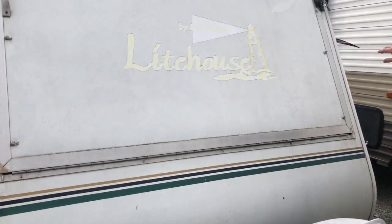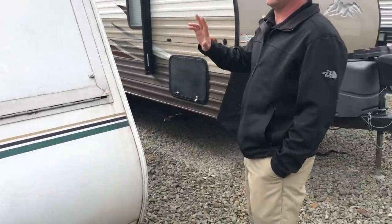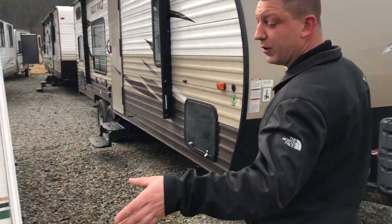So like I said, this door has both of these padlocks from both sides. I tried cutting them off — it's just not coming off. We'll get the shop to cut them off whenever they put it into the shop.